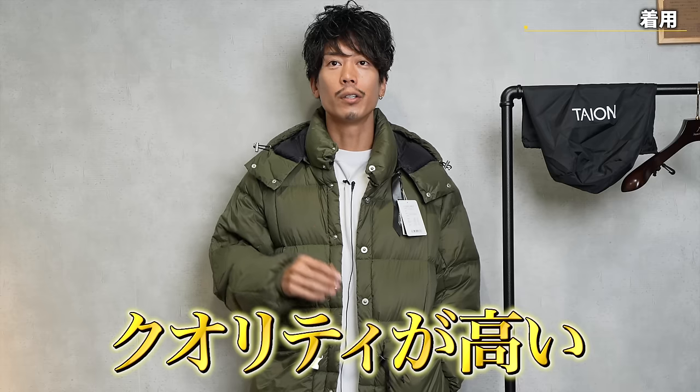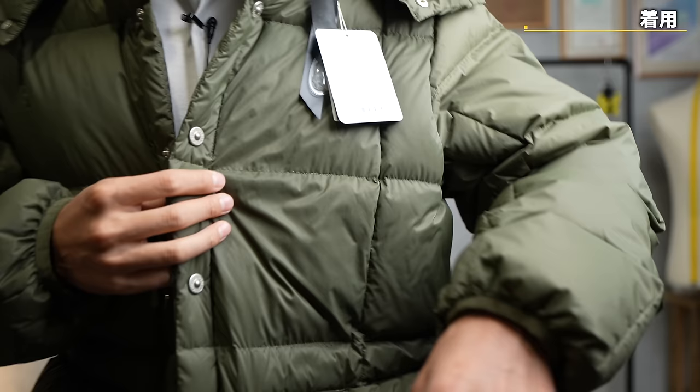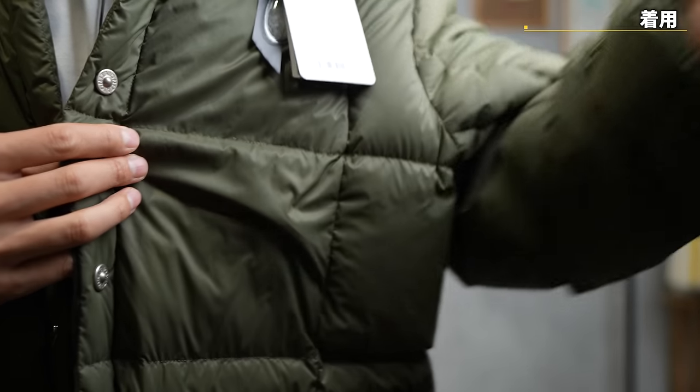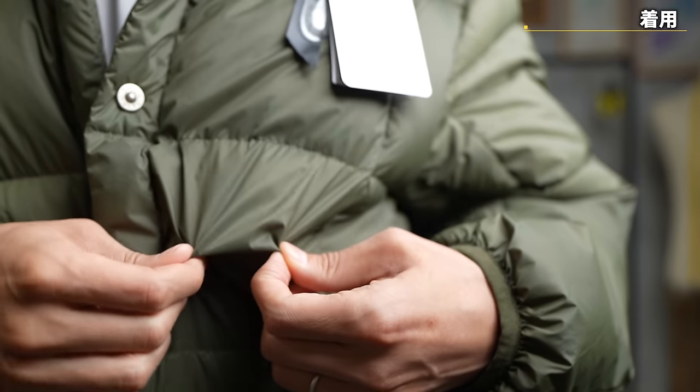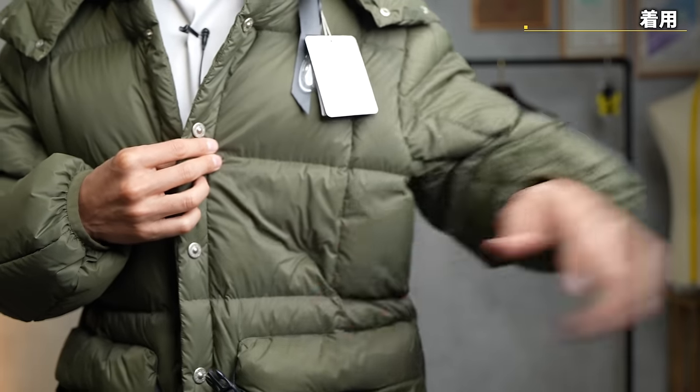I bought one at Oshiman's the other day and it was really high quality — I honestly think it exceeds Uniqlo. As for the fabric, this is called Ripstop Nylon, and it's a material that's often used by outdoor brands.